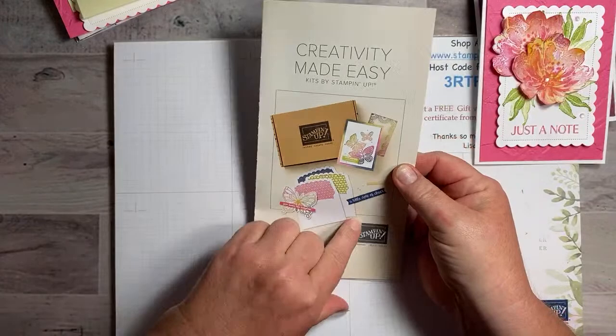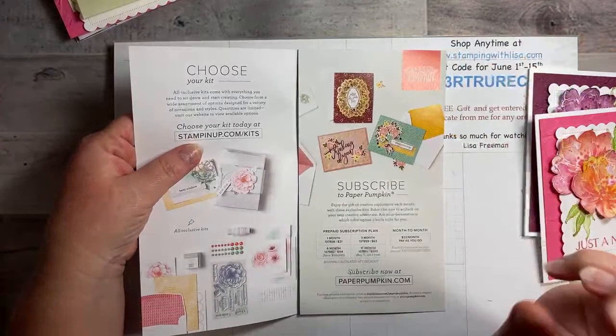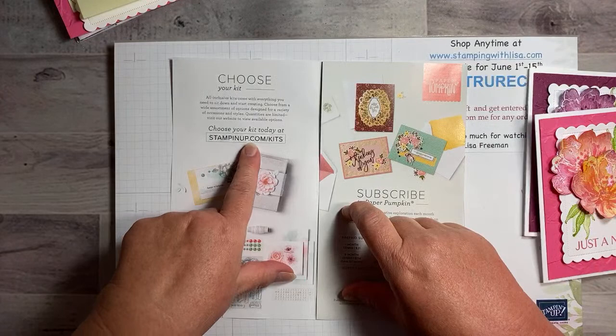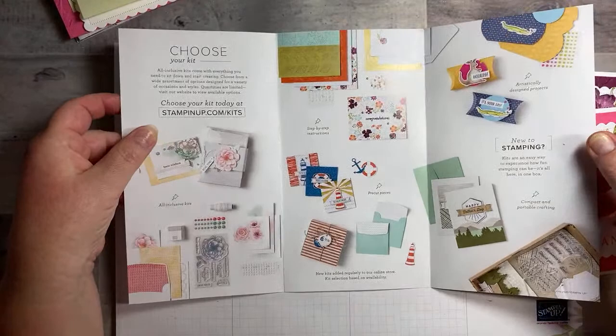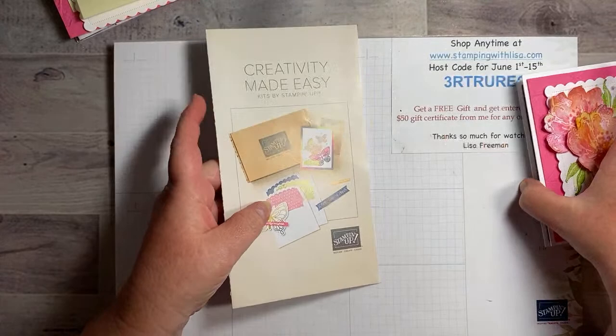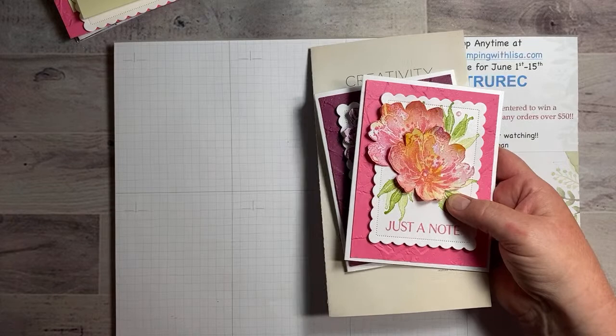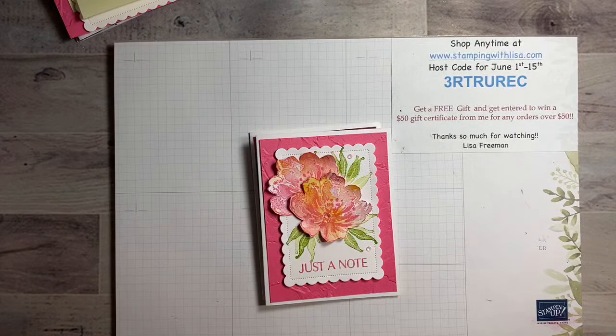This month there's a kit special — buy one, get one half off all kits. Just go to stampingwithlisa.com, click Shop Now, search for kits, or go to stampinup.com/kits. There are tons of kits including a couple new ones. They make great gifts for teenagers who like crafts, or older people in assisted living who want to do something crafty, since everything comes included.